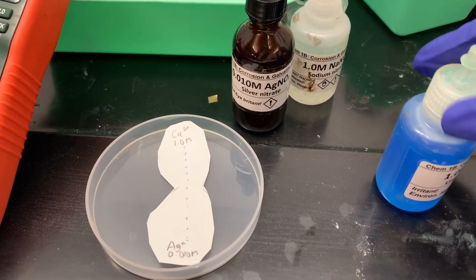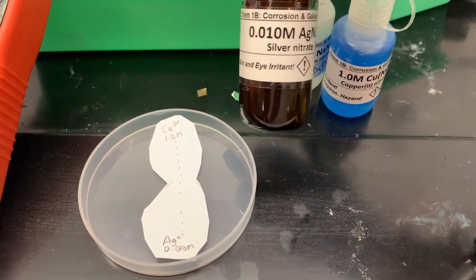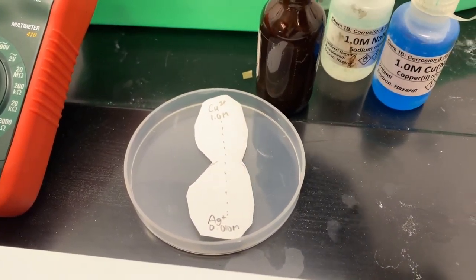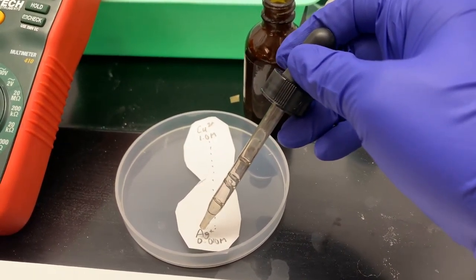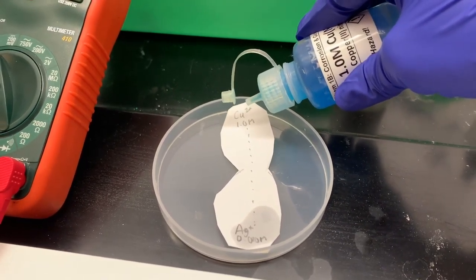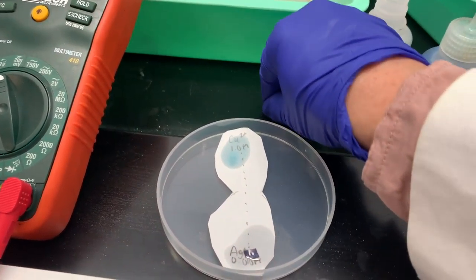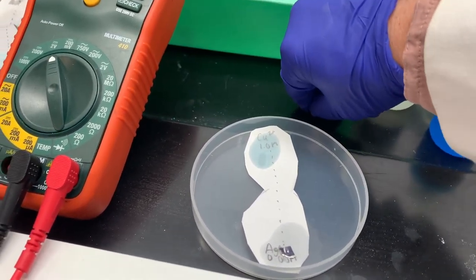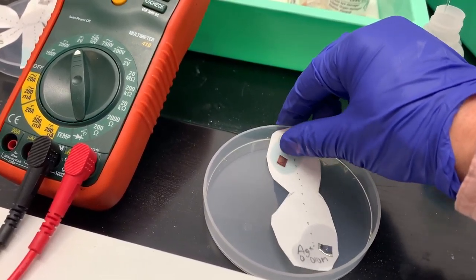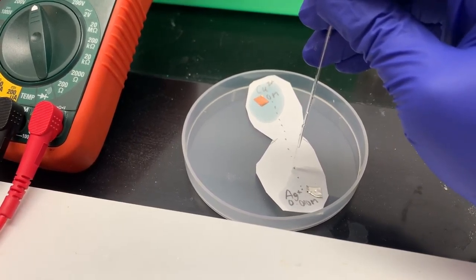Part C of this lab involves non-standard conditions. I have 1 molar copper but 0.01 molar silver — that's non-standard. I'm putting a drop of the 0.01 molar silver nitrate on the silver petal and a drop of the 1 molar copper two plus on the copper petal. Then I place the silver metal on the silver electrolyte and the copper metal on the copper electrolyte, and apply sodium nitrate via capillary tube along the dashed lines for the salt bridge.